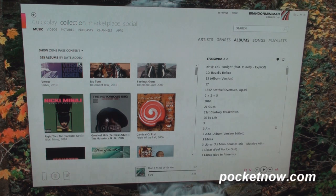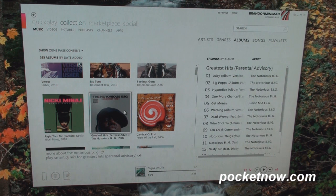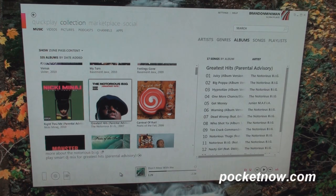Let's say I want to put this new album — the Notorious B.I.G., or it's new to me — I want to send this over to my Samsung Focus. So I'm going to click and drag down here and release.